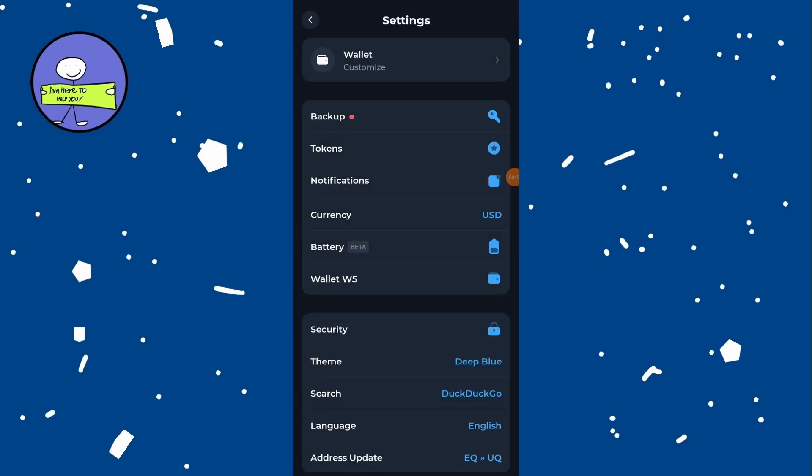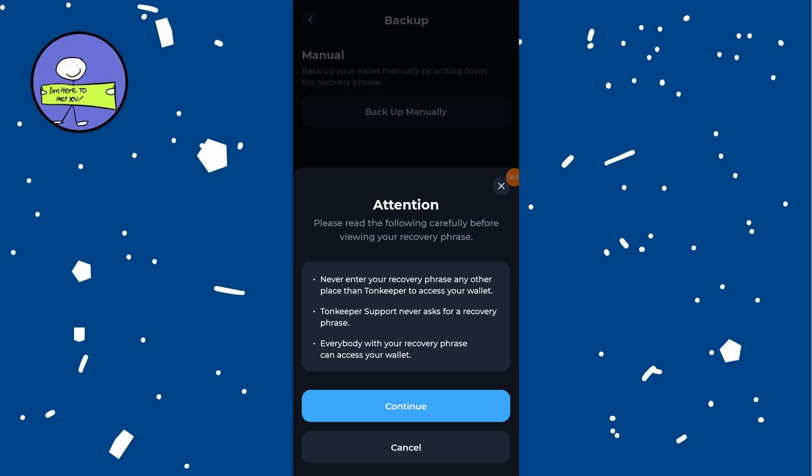In the settings menu, find the option labeled backup or something similar. And before proceeding, carefully read the instructions provided for backing up your recovery phrases.